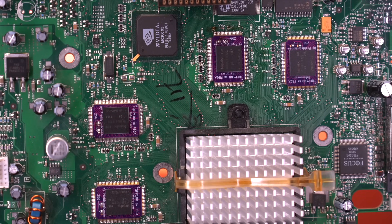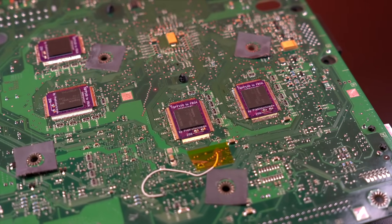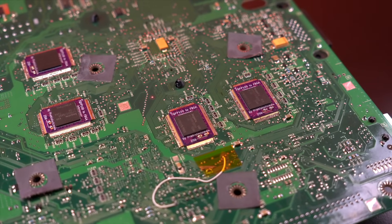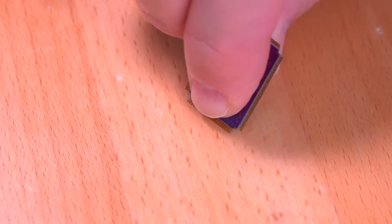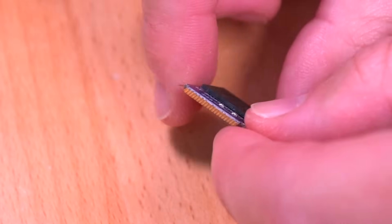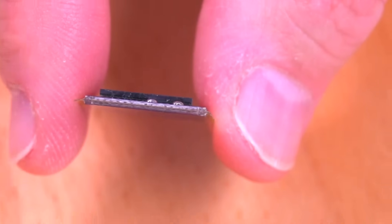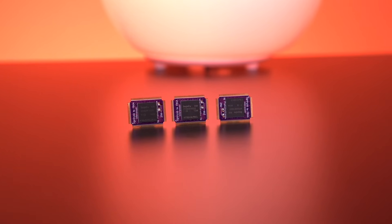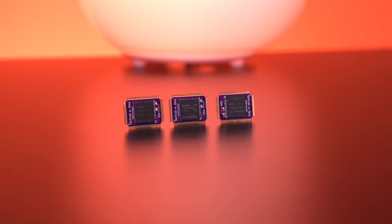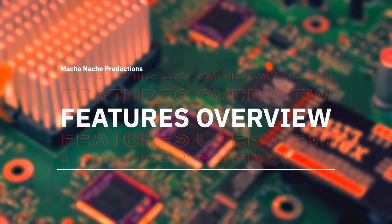I wasn't able to successfully install the RAM chips myself. I have to really thank Prehistoric Man for taking the reins on this mod, because he was able to fully upgrade the Xbox for me. As it turns out, it wasn't fully my fault — the likely cause of the problem occurred when I bent the pins down on the interposer. Bending them just a hair too much will actually cause microfractures that sever traces on the interposer itself, effectively rendering the modules useless. To address this, Prehistoric Man is in the process of redesigning the interposer so this is no longer an issue, as well as making the installation process a bit easier to do and debug. Anyway, I'm just thankful we now have a fully working unit, so let's take a look at it.